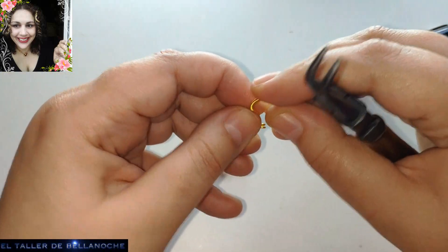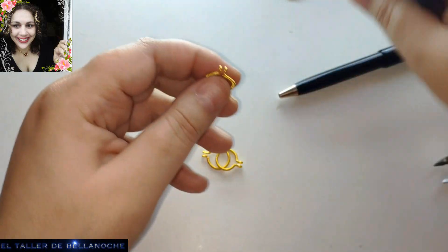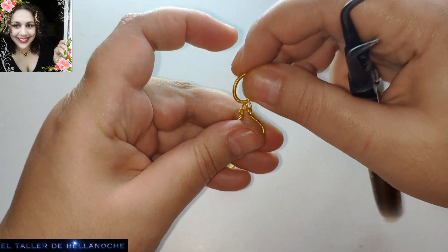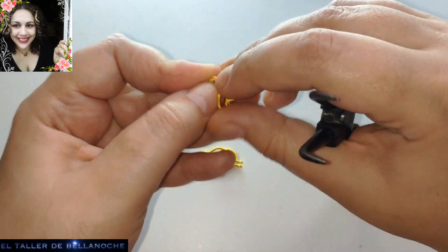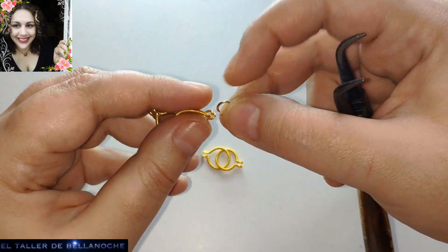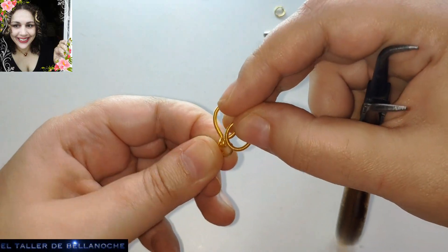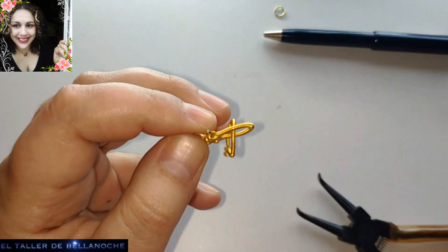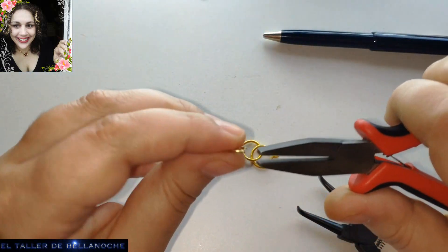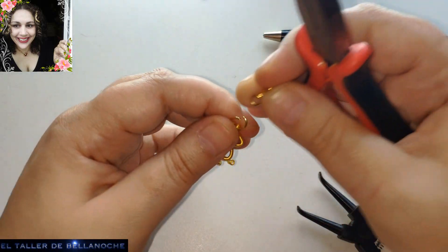Una así, con las otras. Por eso os digo que este es un modelo que, como no lleva valorio ni nada, podéis reformarlo. Podéis colocarle una valorio en el centro, por ejemplo, en el centro del círculo, o entre un enlace y otro en vez de argollas. Entre un eslabón y otro le ponemos las argollitas, que ya sabemos que son de un material muy duro. Así le colocamos las argollas. Aquí le podemos colocar el gancho, ya en uno de los lados.